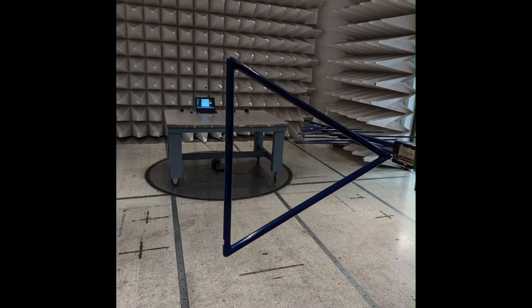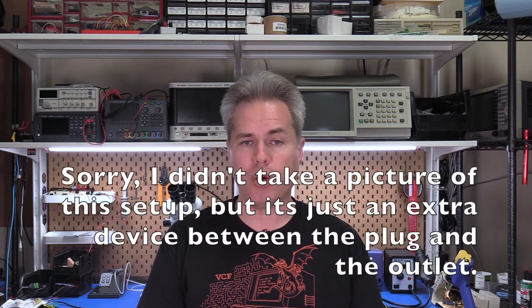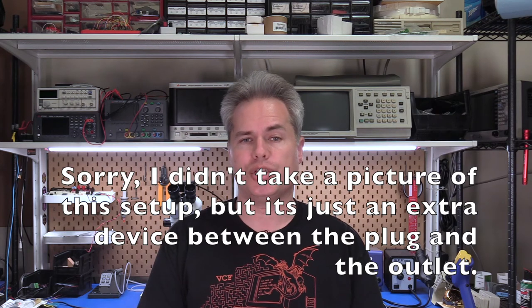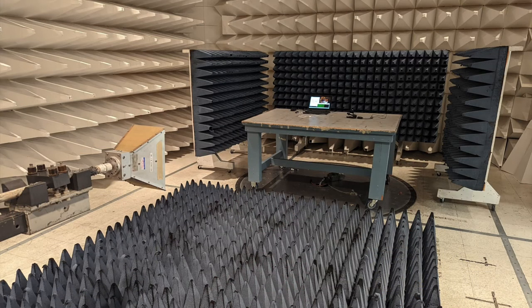I spent about two and a half days at one of these labs running through all the tests. The list of tests included radiated emissions — pointing a big antenna at the device and measuring any emissions it may be generating — conducted emissions, tapping the power input and measuring any emissions the device may be sending out its power plug, and high-frequency radiated emissions, which was really just a test that the laptop wasn't misbehaving, but still a required test.